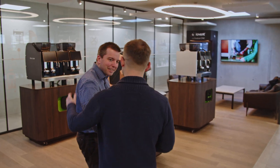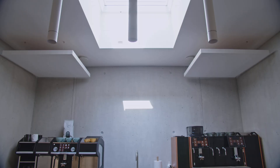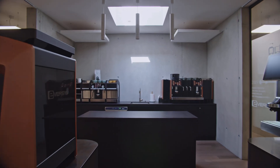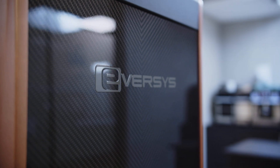Hello, welcome to Eversys. We are in the middle of the building, so it's a showroom. I like to start here because I can show all our product line and also the company history.